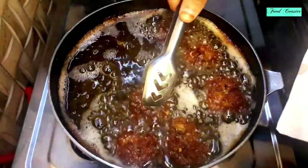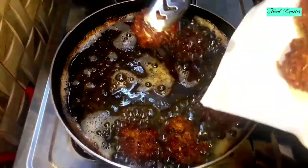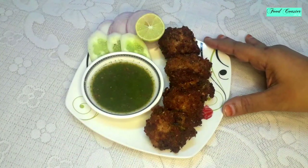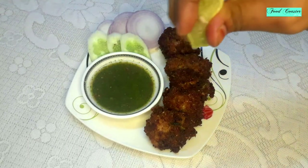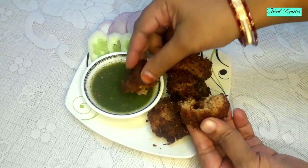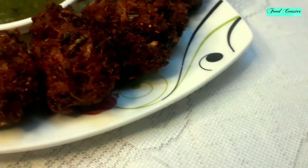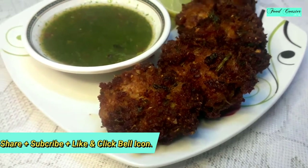Now we will place them on a plate lined with a kitchen towel and serve them warm with chutney. We are ready — you can add lemon juice or serve with chutney. How soft and moist they are on the inside! You can make these with your family and eat with your friends. If you like my recipe, please share it, subscribe to my channel, and press the bell icon.